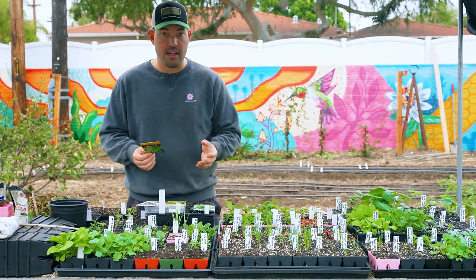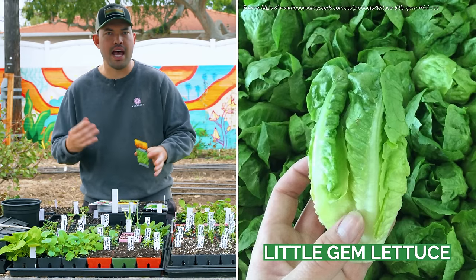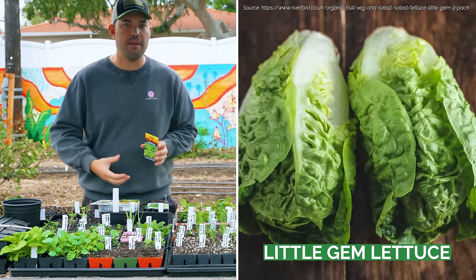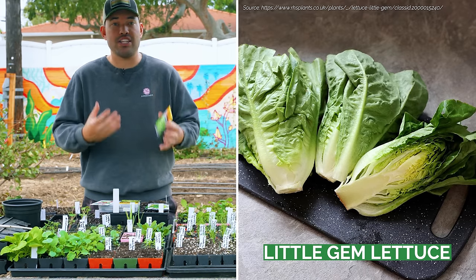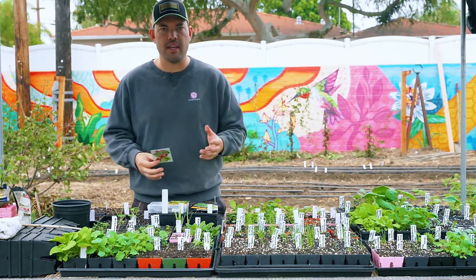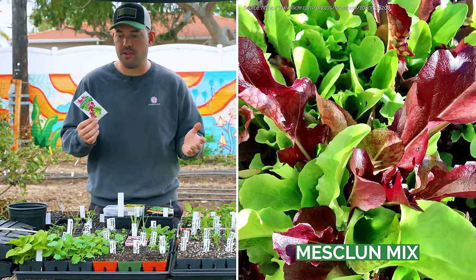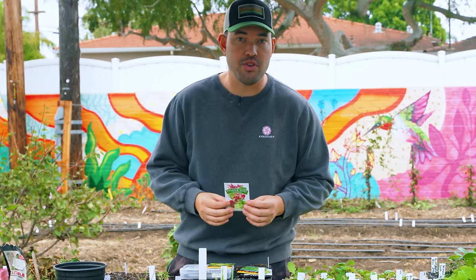Next you have butterhead lettuce — Little Gem is the one you see at all the fancy restaurants. It's a particularly small style of butterhead, high in nutrients and minerals, but it wants cooler temps and really nice rich soil. Butterheads just prefer a little more love. There are also unusual varieties like celtus, grown primarily for its stem. If you don't know what to do, just get a mesclun mix. Many varieties are listed in the description.